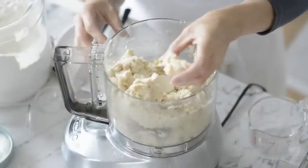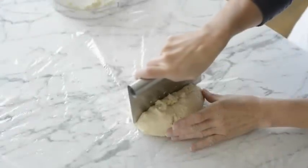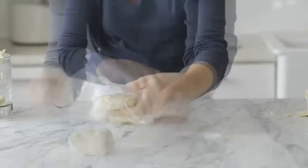Squeeze a small piece of dough between your thumb and index finger to make sure it holds its shape. Divide the pastry into three balls. Combine two to form one large ball. Wrap both and refrigerate for 20 minutes.